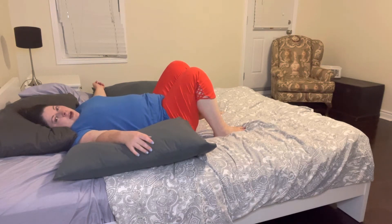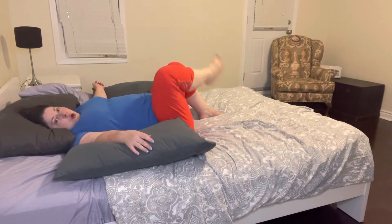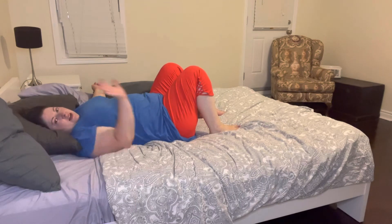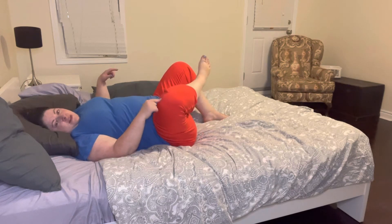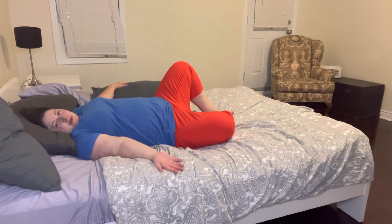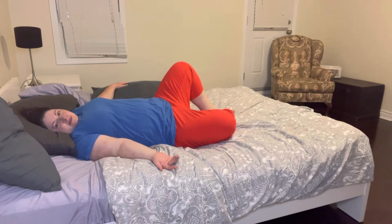So the pillow is just supporting my head and not my shoulders or my neck. From here you have two options. You can either take one foot and place it over top of that opposite leg, or you can put the sole of your one foot against the side or the heel of the other foot and then open up that knee so your knee goes down towards the bed. So you're either like this — knee up or foot down. You choose.